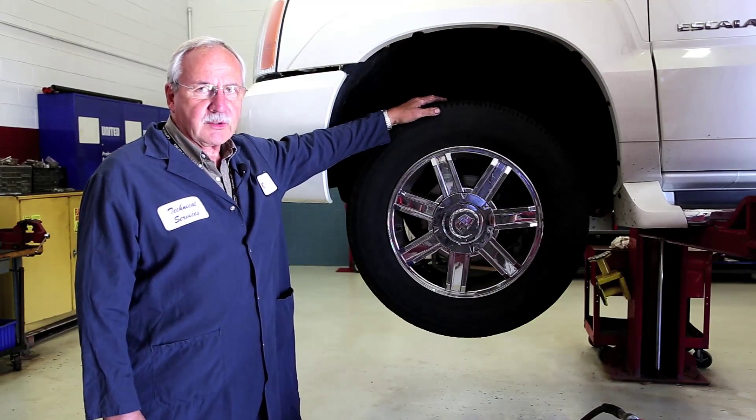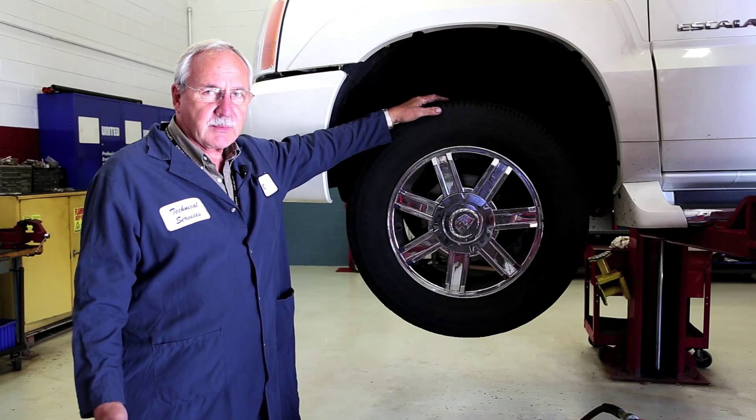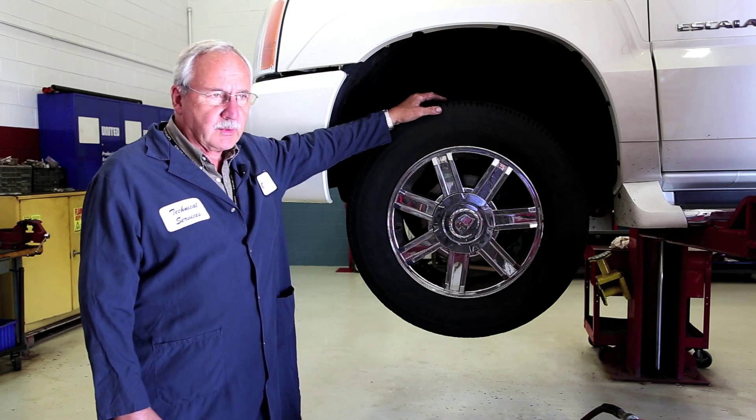This vehicle came in for a rumbling noise in the front area. After our road test we determined it is coming from the left front hub area. Let's get it apart and see what we have.